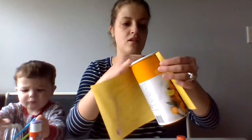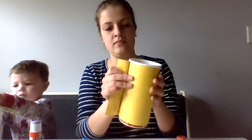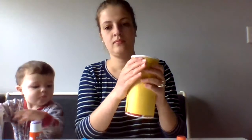Now that I've glued it, I'm going to cover up my container. Later I might allow River to decorate it — color on it a little bit.